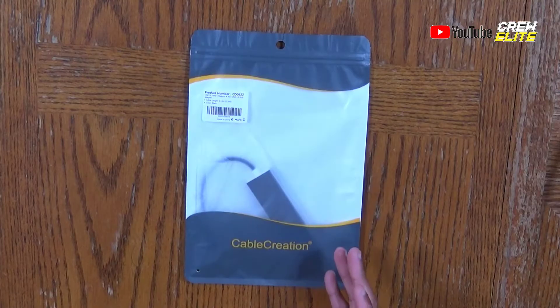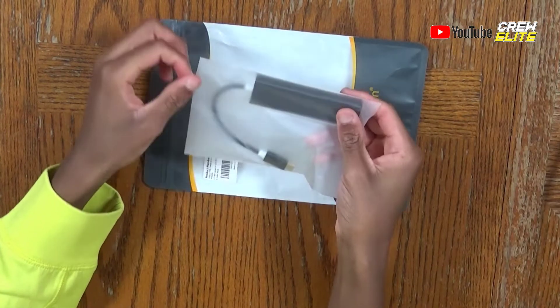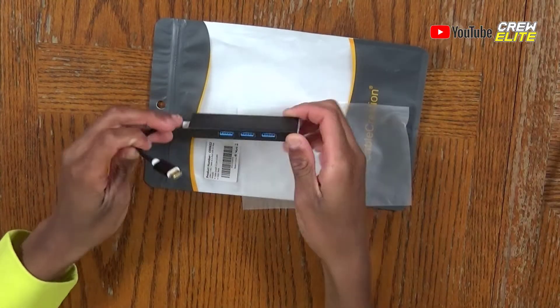As you can see on the primary camera, this product has a pretty simple package — just a nice little plastic bag with the product inside. On the secondary camera angle you can see it just says 'Cable Creation' on a basic bag with the USB Type-C hub right inside. All you need to do is open it up and pull the USB hub out. The hub is also in another plastic bag, and there is no user manual or anything else included in the packaging — it's just the USB hub itself.